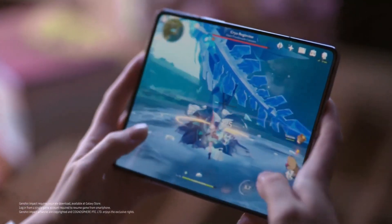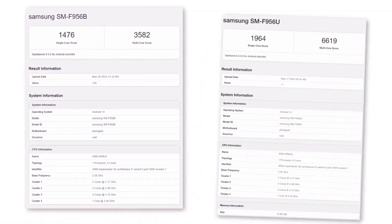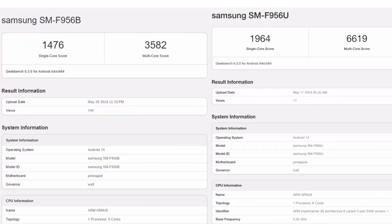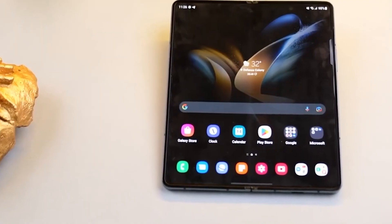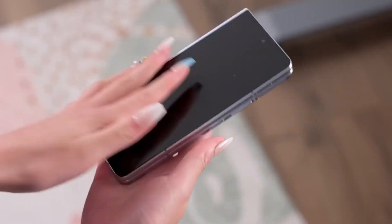One unusual thing about this new Geekbench entry for the SM-F956B is the benchmark score. The international model scored considerably lower than the US version — around 500 points less in single-core tests and nearly 50% less in multi-core tests. Don't let this gap confuse you. It's not uncommon for pre-release devices to show differences in scores, which is why benchmark scores, especially for unreleased phones, aren't very reliable. Many factors could have influenced these scores, and they don't necessarily reflect the performance of a Qualcomm chip. So let's wait for the official release before making any judgments.